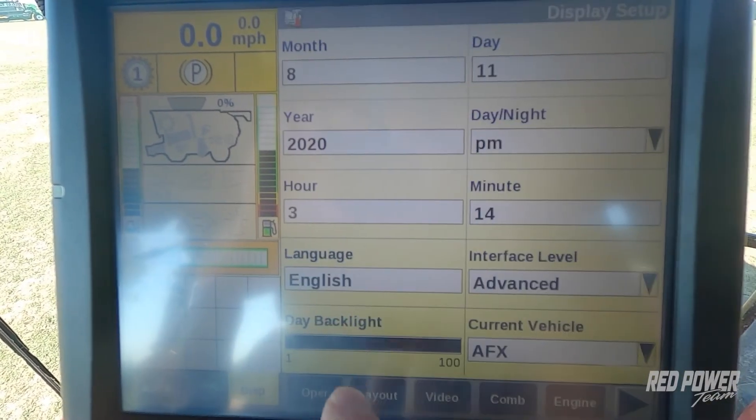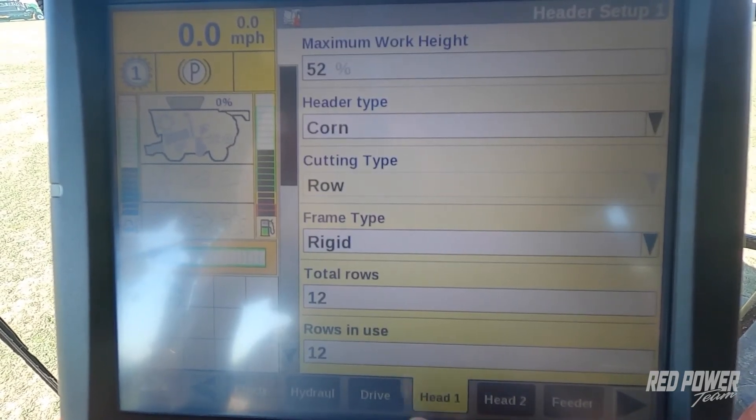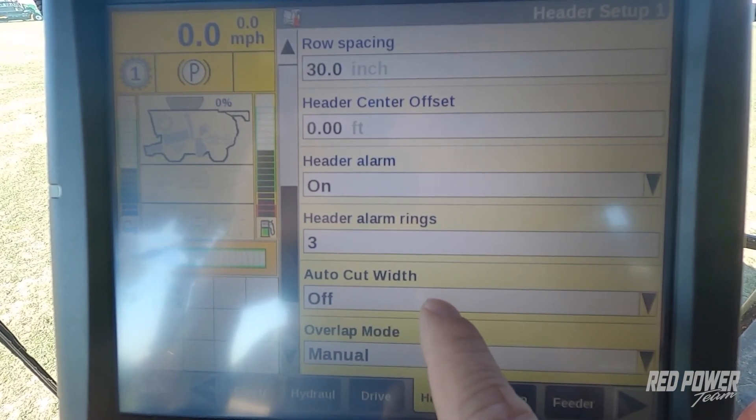We're going to go to Toolbox, then scroll over to our Head One tab. Once we're on Head One, you might have to scroll down and we'll see Auto-Cut Width. Since I didn't get my GPS right away, it has defaulted to off.